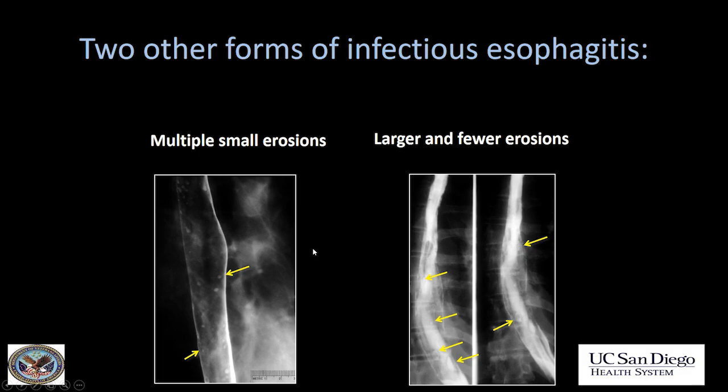We saw multiple cases of candida. Now let's look at some other cases of infectious esophagitis. There are multiple small ulcers scattered throughout the mid-esophagus. When you see multiple small ulcers, particularly if the patient has a history of painful swallowing, this is herpes simplex virus. Think herpes simplex virus when you see small ulcers.